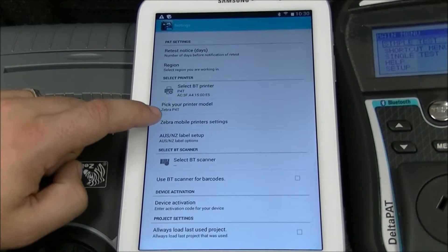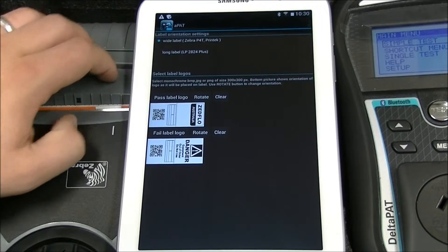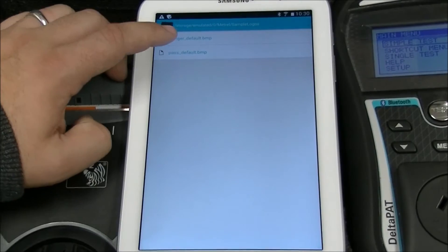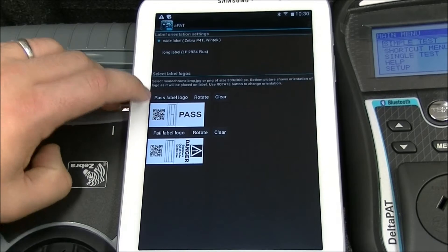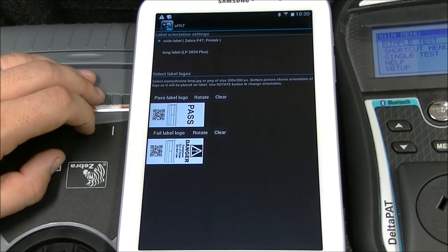To change logos, press Oz/NZ Label Setup. Ensure it's set to Wide Label. Select Path Label logo. Navigate to the location of your logos and select the one you want. Then ensure the logo is in the correct orientation. Press Rotate to line it up with the rest of the tag.